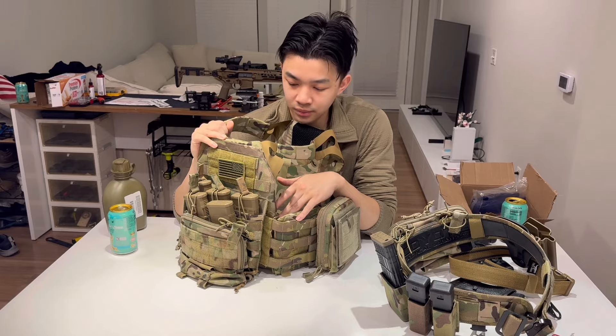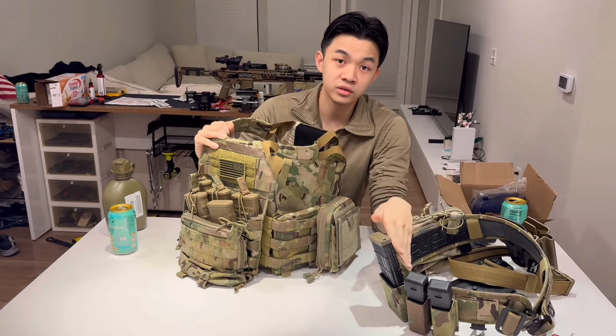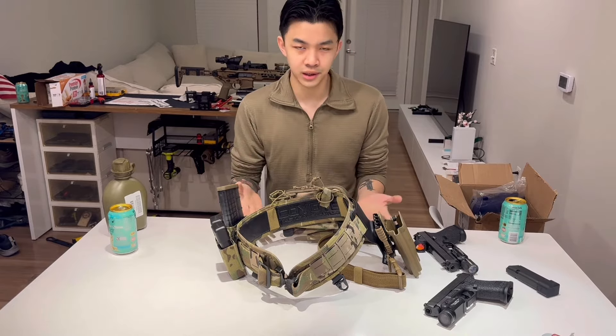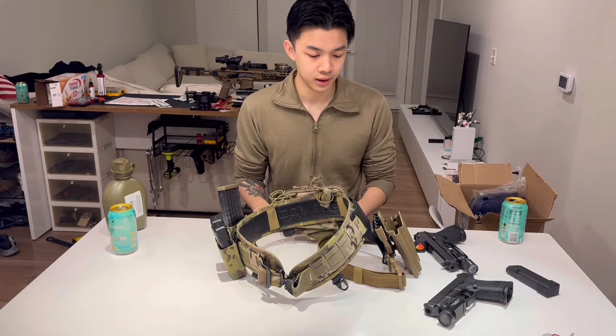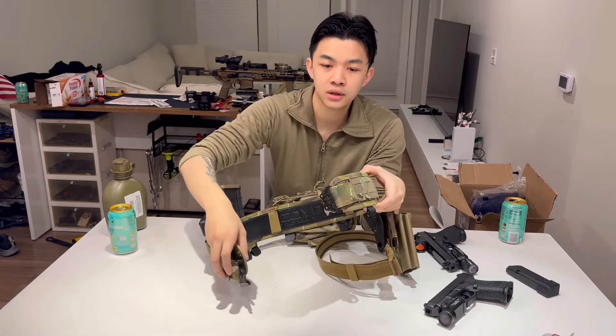With all of this, the kit comes out to around 20-25 pounds depending on what I put on it. It's not too bad, especially since I'm not using this for duty purposes — just for training and having fun. If I ever actually had to put this on in a combat situation, realistically it would probably just be a couple of people trying to attack my family, and I'd have an extra five to ten seconds to put it on.